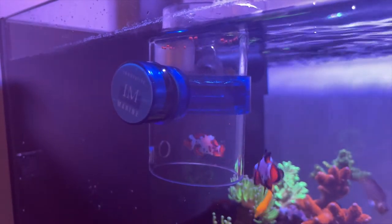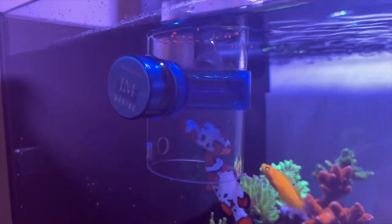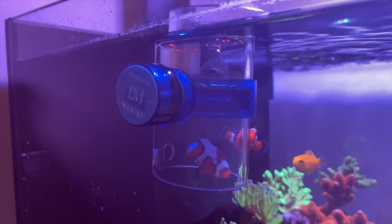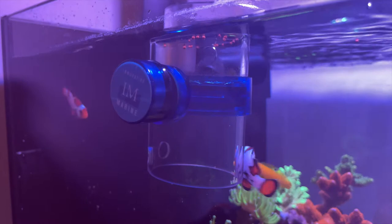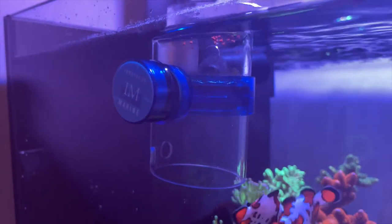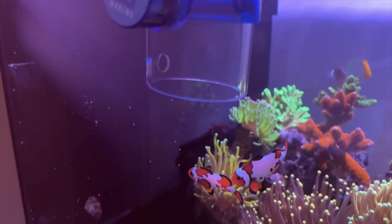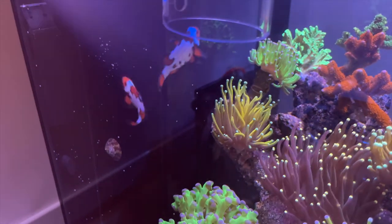Even though it is called the frozen food gourmet defroster, I used it for feeding pellet food as well and it works great. They do recommend removing the top of the cylinder but I do not really see a need to do so. I just put my pellet food in the top and over time the pellets will sink to the bottom. Sometimes I also use it to feed liquid feed as well, like my reef nutrition, and I squirt it into the defroster to reduce the amount of food that enters the overflow. On the whole it is rather versatile in the types of food that you can use it to feed.